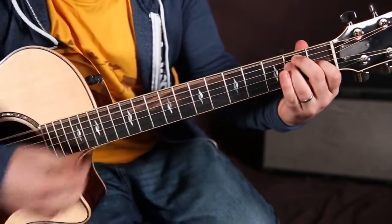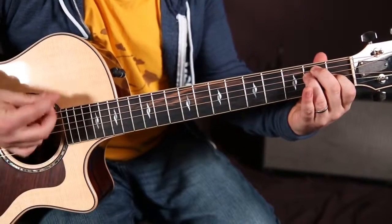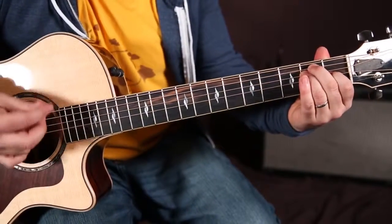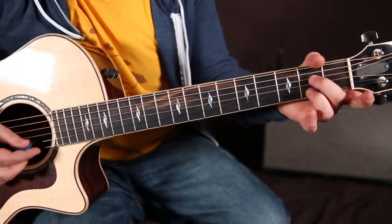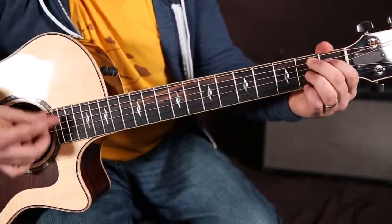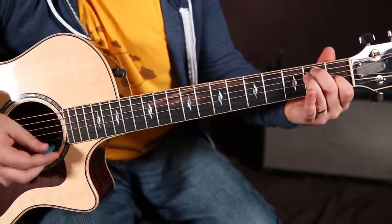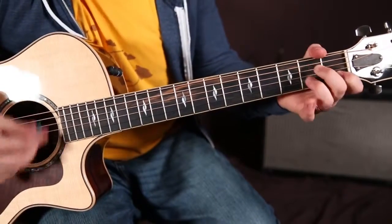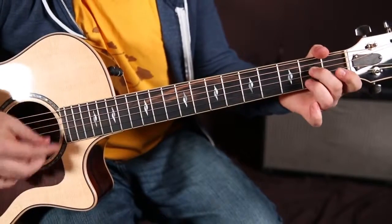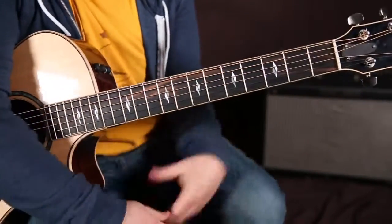So the first chord is an E major chord. Then the second chord, just like a blues, would be an A7 chord. It stays on E, an E chord, and it does it again — A7 chord, back to E.